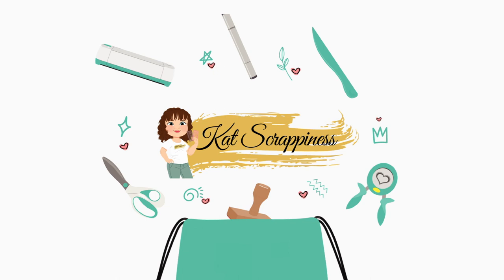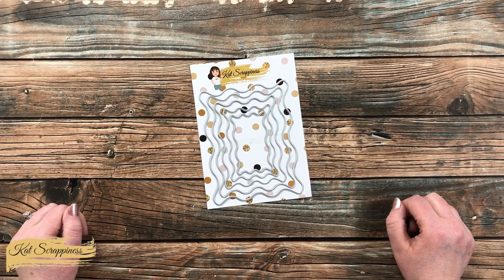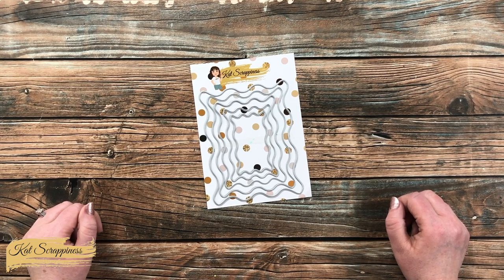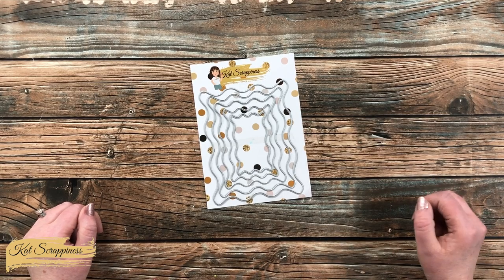Hello crafty friends, it's Alicia aka Crafty Owl here on the Cat Scrappiness channel for a little product intro. Today I'm going to be sharing a look at the Wavy Nesting Frames die set, which is now available on the Cat Scrappiness website and will be linked in the description box below.